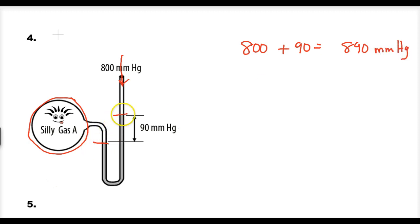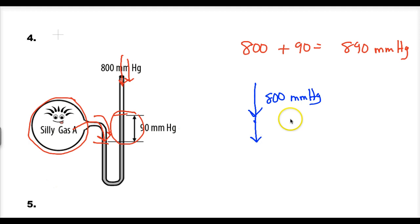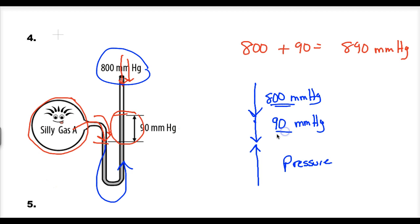The reason this line is up is because this gas is pushing on it more than the atmosphere is pushing down. How much more? The difference is the column of liquid. In the force diagram: 800 mm of force per area pushing down, plus the weight over area of the liquid, which is 90 mm of mercury established by Torricelli as a pressure unit. The opposing pressure — the silly gas molecules colliding at the surface — must be 890, because the arrows have to equal each other and the line isn't moving.